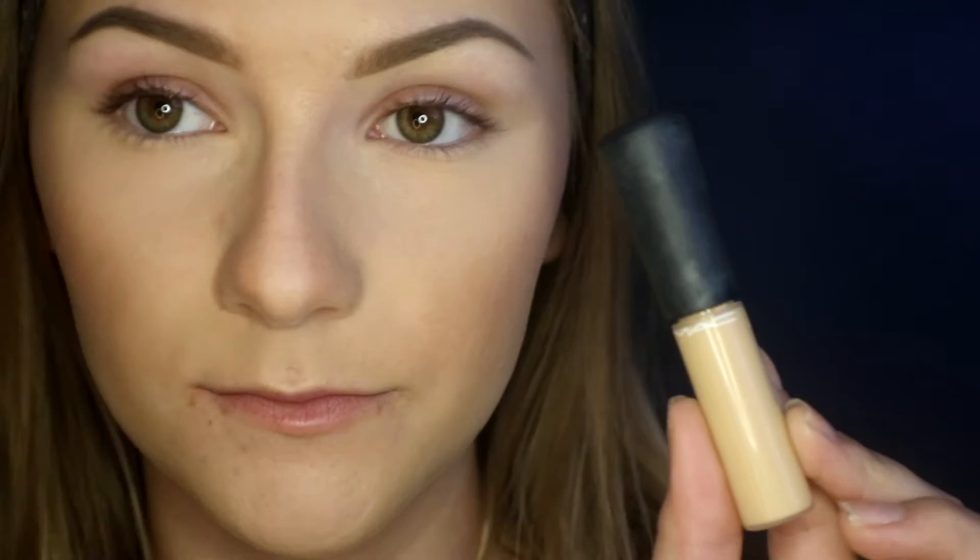I'm using an e.l.f. blush brush to sweep away all of that powder. Then I take both contour shades out of the Kat Von D palette to contour my nose. For highlight I'm using, as always, the Balm's Mary Luminizer on the top of my cheekbones. For blush I'm using Urban Decay's Video Blush — a very neutral color that goes with any outfit — on the apples of my cheeks and up towards my contour and highlight.